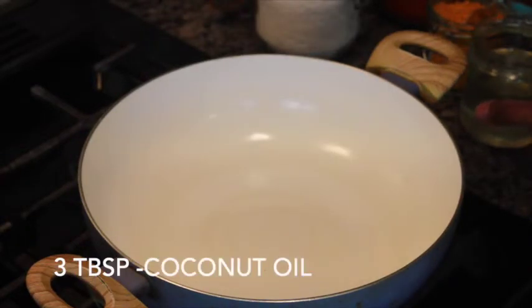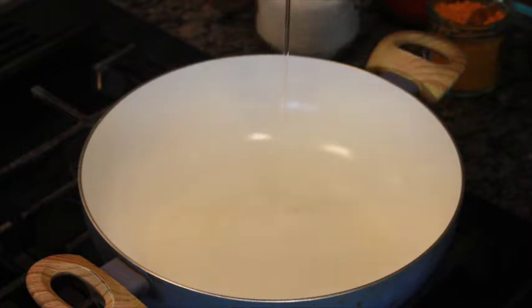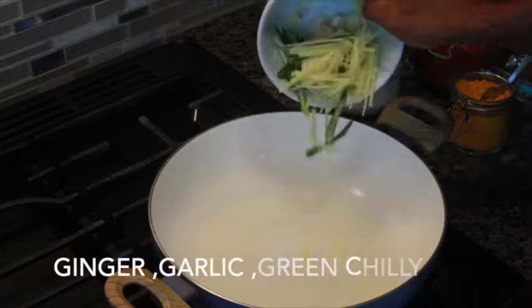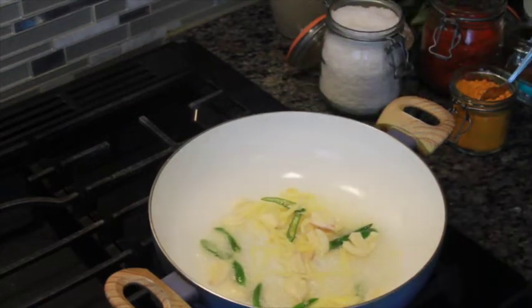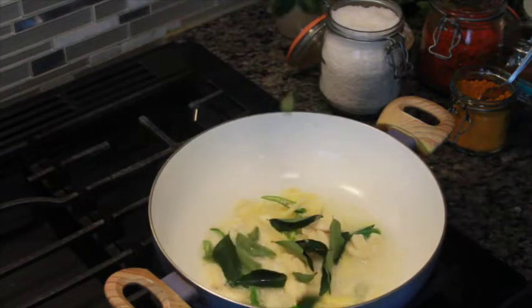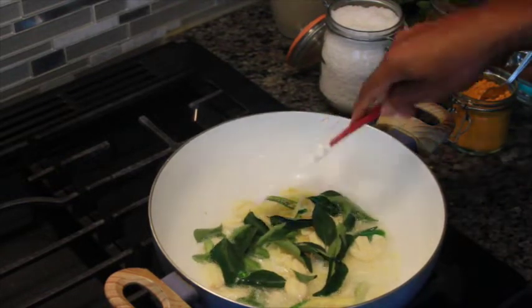Put 3 tablespoons of oil in the pan. Put in the ginger and garlic. Let's add the curry leaves.